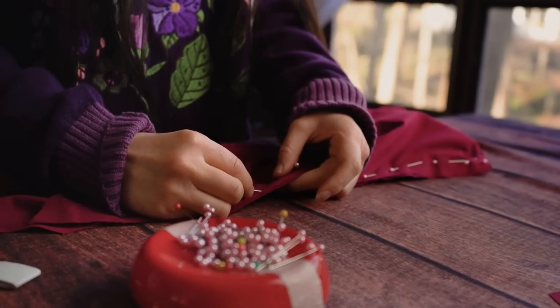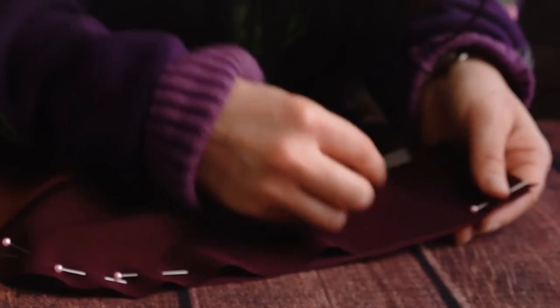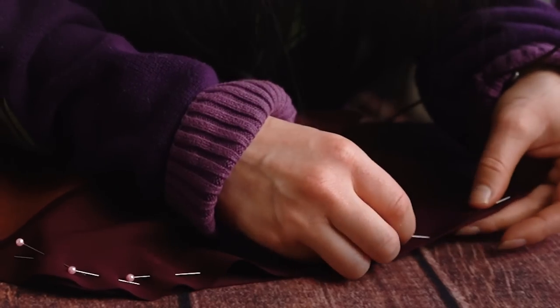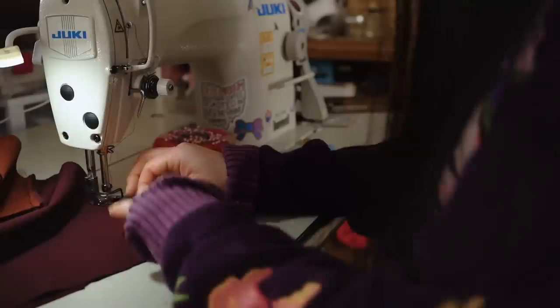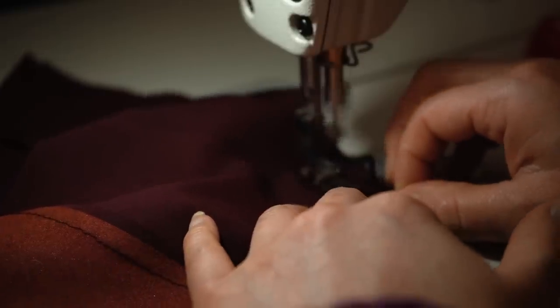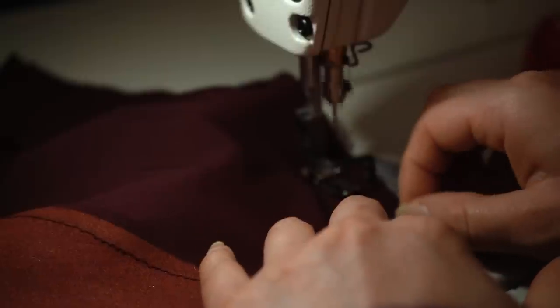The first step for the dress is to sew the top and bottom sections together since Keyleth has some color blocking in the bodice area. Once those are together, I can sew all the pieces into a dress shape. Before the dress becomes a three-dimensional shape, I want to install the zipper at the center back.